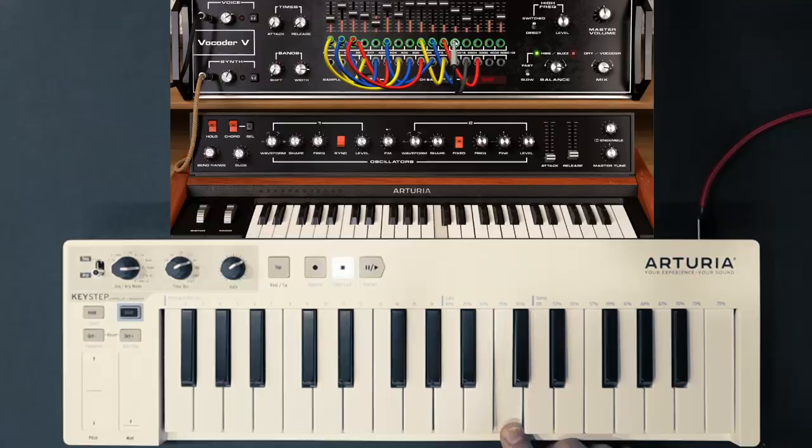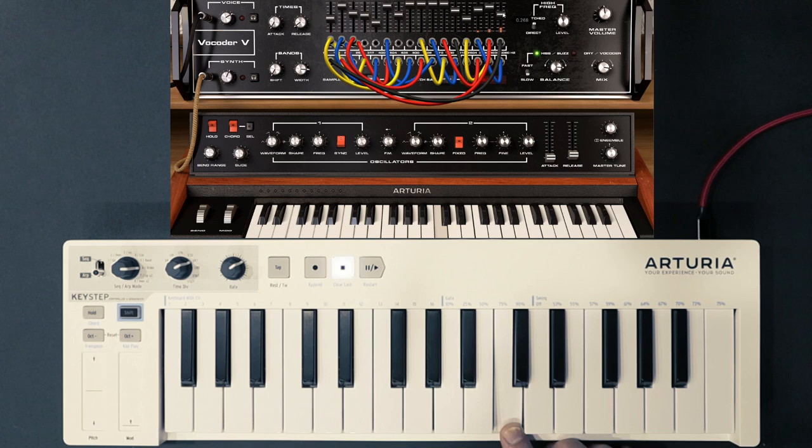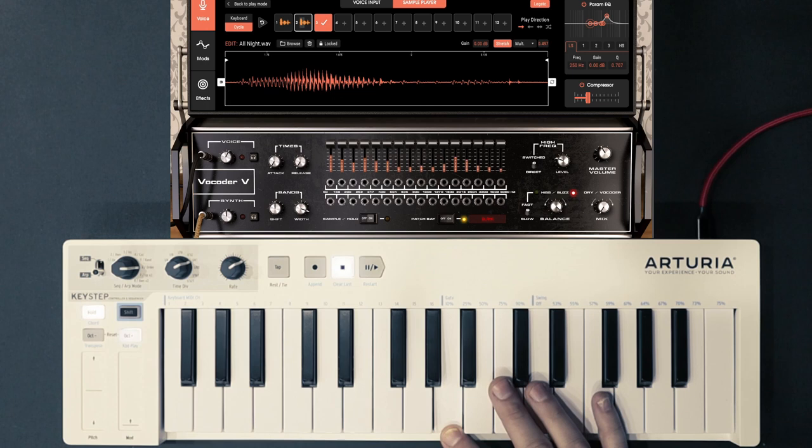Vocoder is a vocoder, believe it or not. It's modeled after the Bode 7702, which was later licensed and rebranded by Bob Moog. For something made in the late 70s, it's incredibly crafty with a patch bay for synthesizer inputs and analyzer outputs, and surprisingly useful features like sample and hold. It quite easily makes your voice vocoded without making your words unrecognizable. For those of us from the early 2000s who missed the orange vocoder VST, this might actually be a quality replacement.